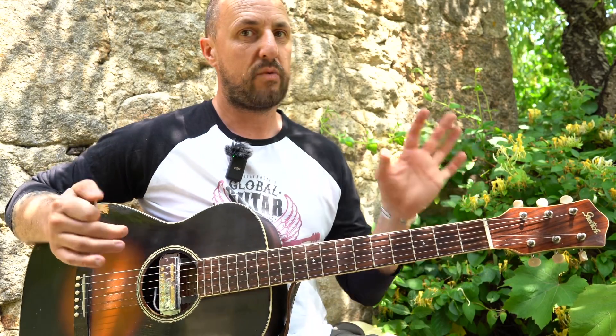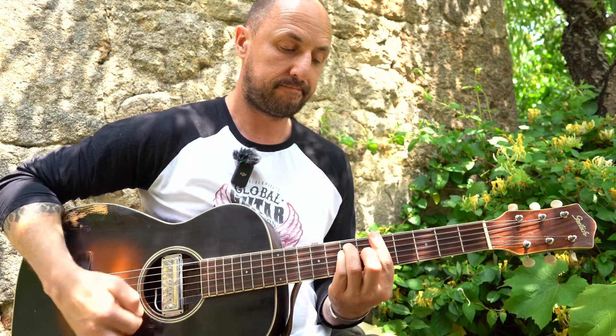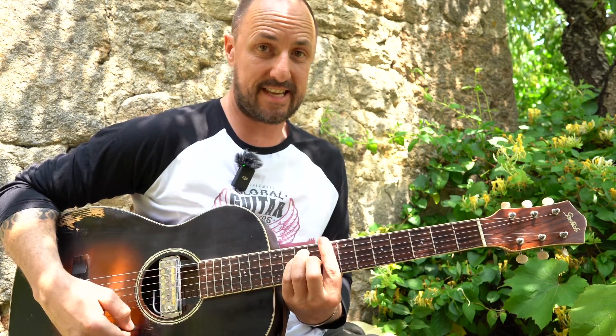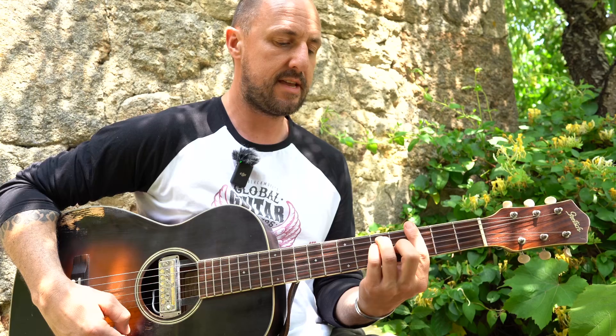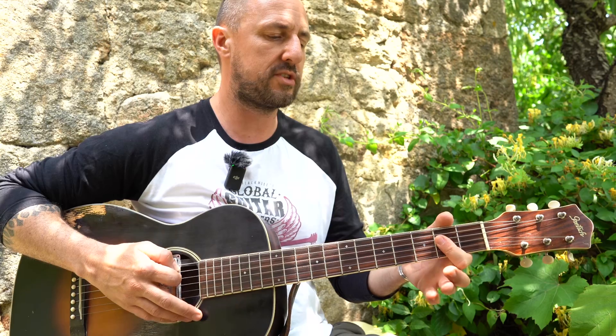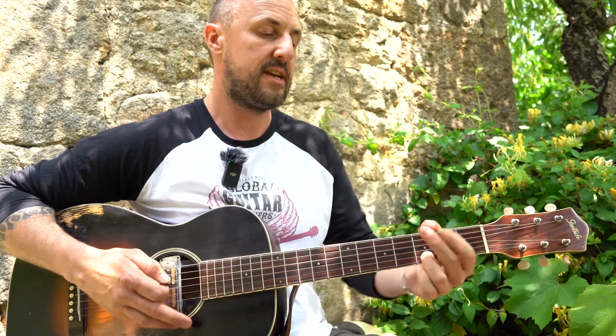The reason I say you can play with four chords or five chords is that there's a B in there. I'll tell you the chords — it's all majors: A, B, C, G, and D. So if you transfer that into open chords: A, B, C, G, D.